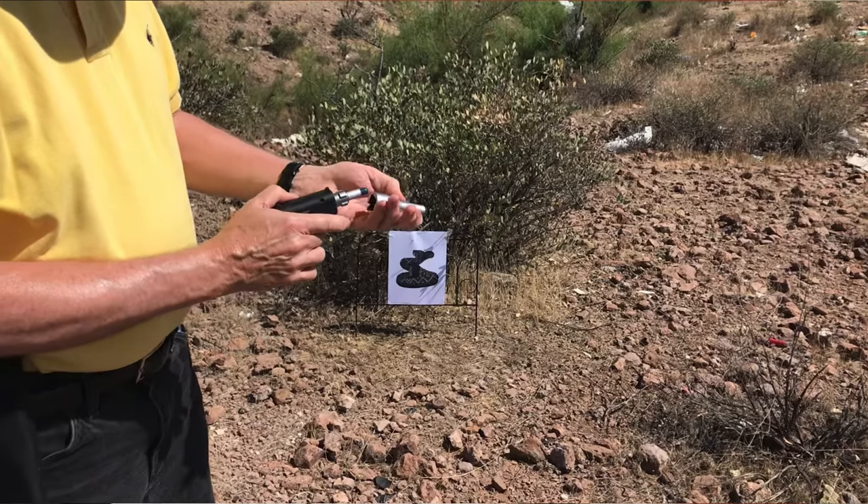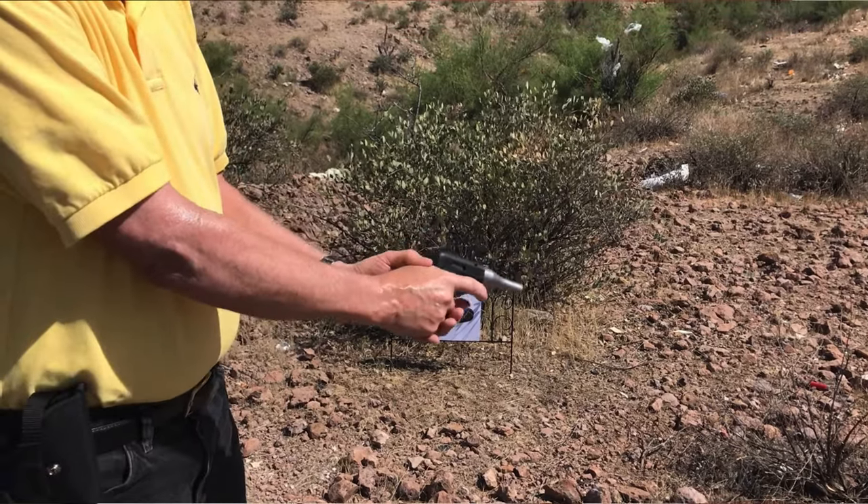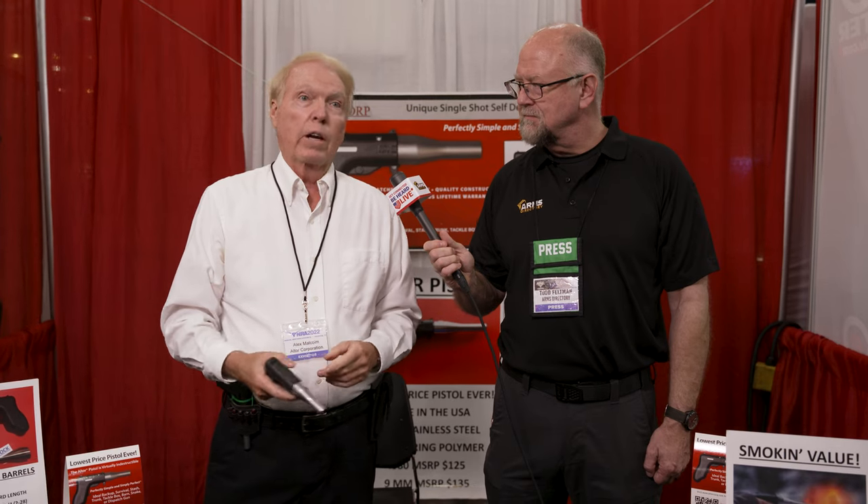We sell a lot to farmers and ranchers as dispatch guns, and to veterinarians for downer cattle. We sell a lot to hikers and ranchers with a CCI shot shell and the 9mm barrel — it's a great snake gun or rat gun for your barn. A tractor gun. So it's a great tool and it's very inexpensive.